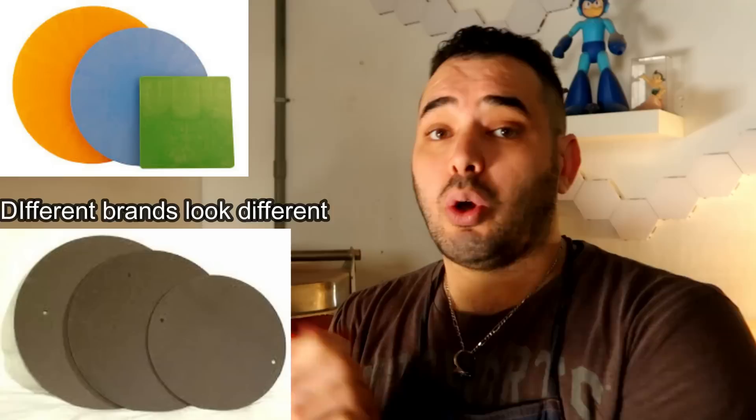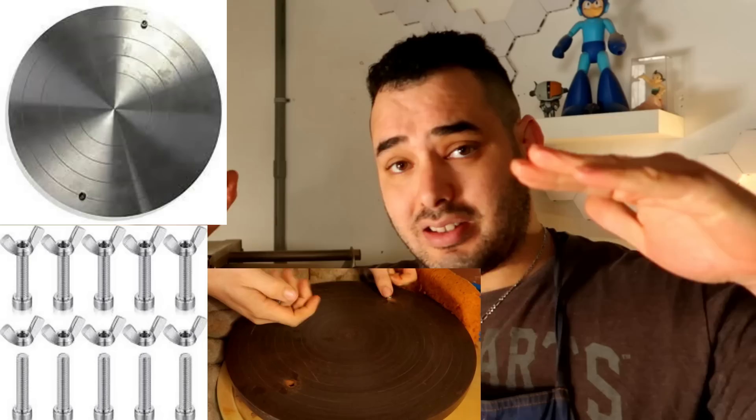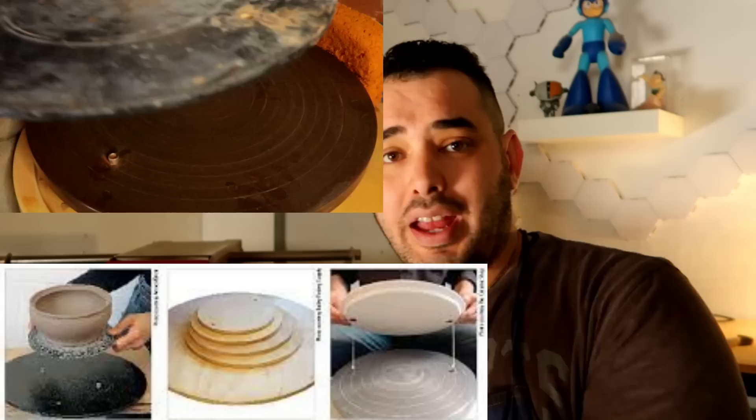Somewhere along your pottery experience, you're going to see in your shared space or classroom these weird disc-shaped things, and you're going to wonder what they're for. Those are generally used for making plates or for people that can't hydroplane their piece very easily off of the wheel. The way it generally works is you have two little holes inside your wheel, you put a nut and a bat wing through the wheel to fasten the nuts on — once they're there, you put the bat that has little holes in it to fasten it on top of the wheel head and it doesn't move.